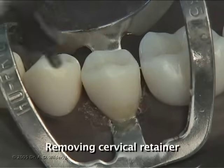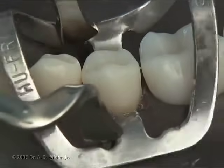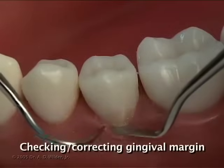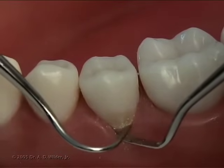You can then remove the rubber dam retainer and the rubber dam. Once this is complete, you can get a better look at the gingival margin and if any corrections or adjustments need to be made.